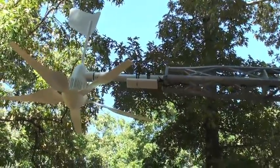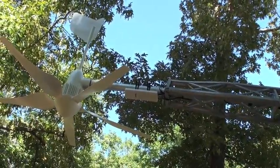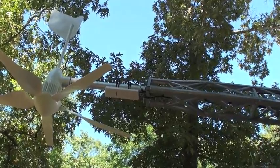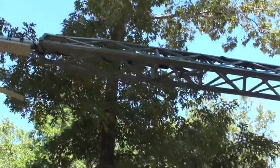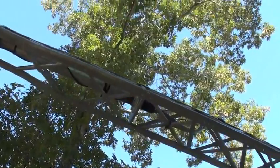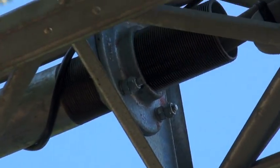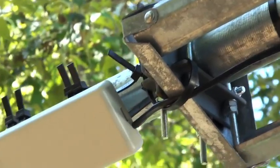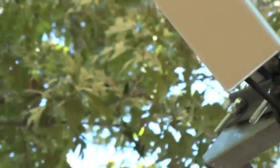You can see my receiver here that I'll use to pick up my signal for the internet. And you can see how I've got the mast secured, with the base plate on each side of that bracket, a plate up there with the U-bolt, and another plate with the U-bolt.